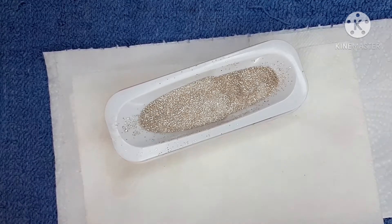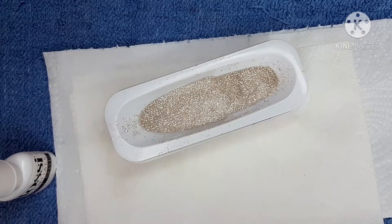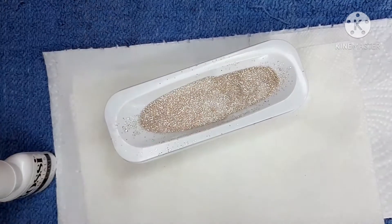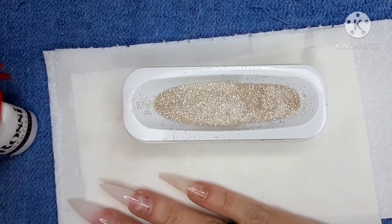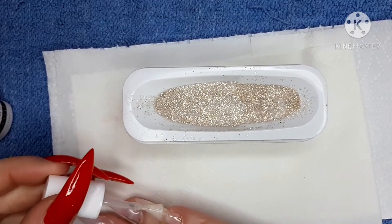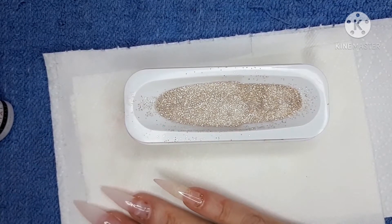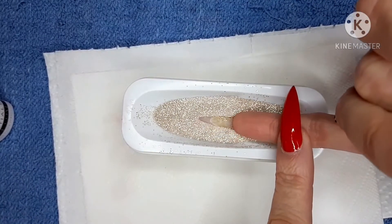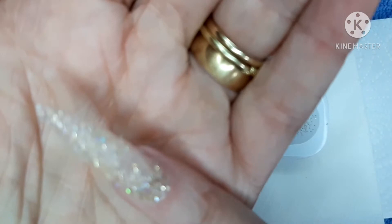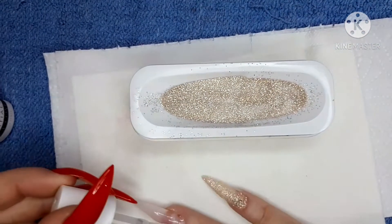I'm going to open the base coat up and get a clean piece of tissue ready to wipe my brush, because I don't want it gunked up with any glitter dip. I'm going to try and stay in camera view. A nice even layer — I'm doing the whole nail this time. I'm going to do two dips, just dunk it in and tap it off. And that is so pretty! We're just going to carry on and do all of the nails.